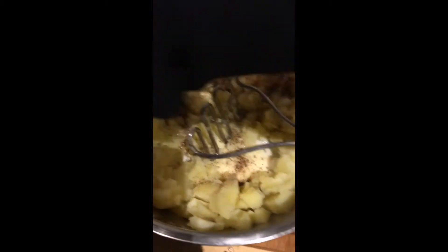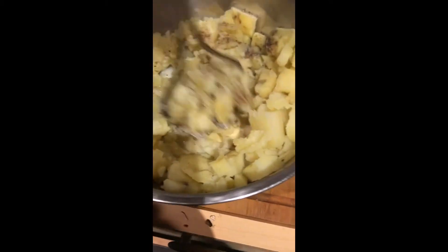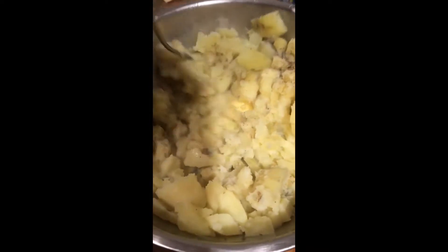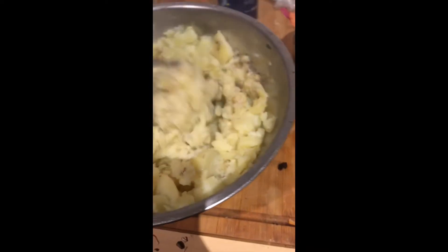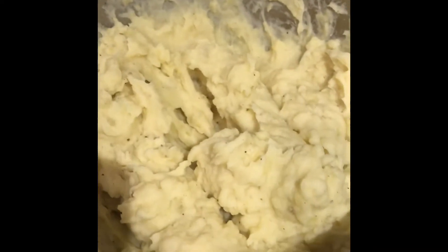I smash the potatoes while the butter is melting, mixing it all together. This is the quick way to do it. This is how the potato puree looks.